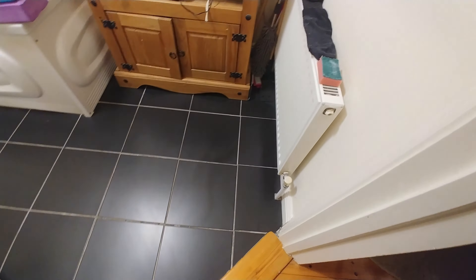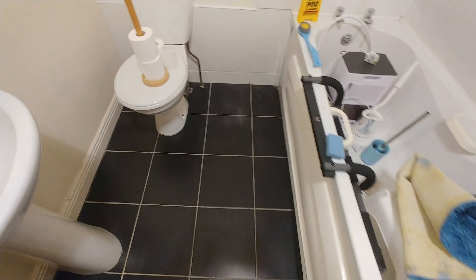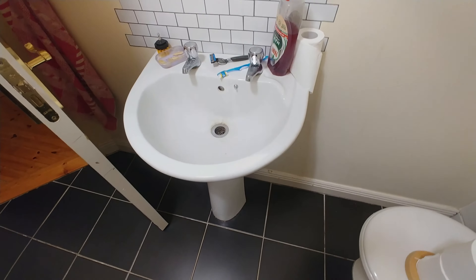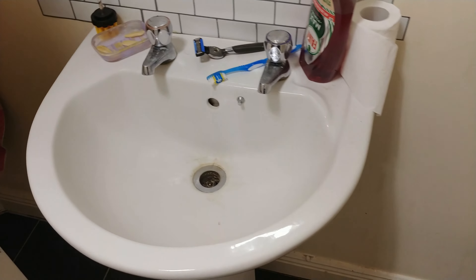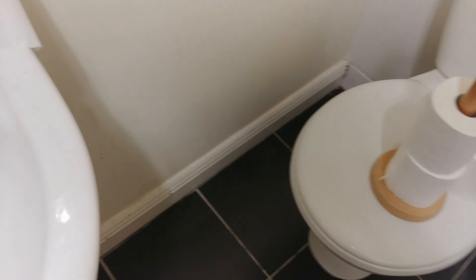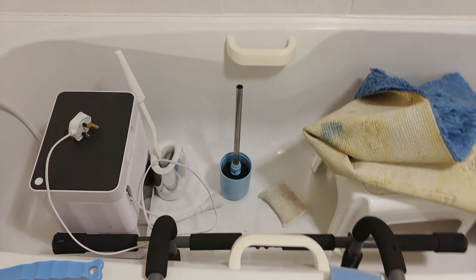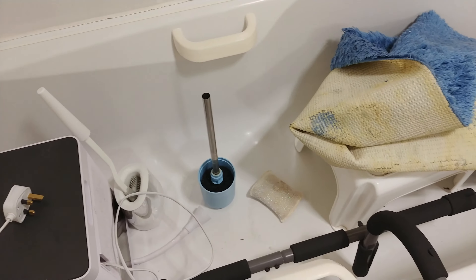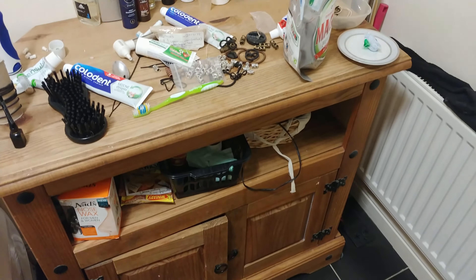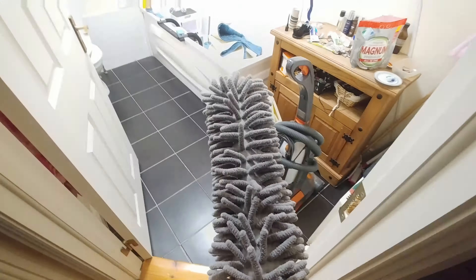Bob the vacuum cleaner did the job more or less, so it's time for me to do some cleaning myself — even though I'd much prefer someone else to do it. I've sent Bob to clean my room now, so he's cleaning there while I deal with the bathroom properly. I also have to clean the bathtub especially, because there's a very special reason for it — you'll find out about that later in the video or in one of the next videos.